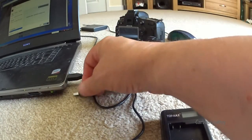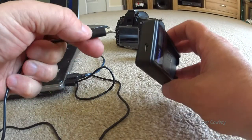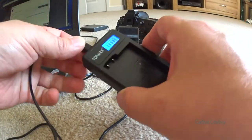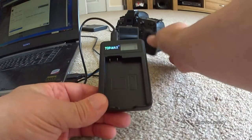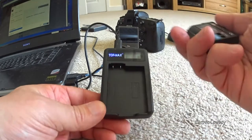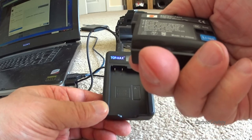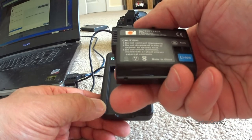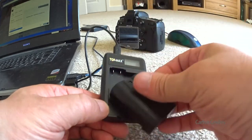I'm going to plug it in thusly — that goes in there. And for once in my life I've got the cable in the right way around first time! Battery — EN-EL15 battery. It's a Nikon genuine one? No, it's not — it's one from another kit I got, covered in another video, but anyway, we'll see what happens.